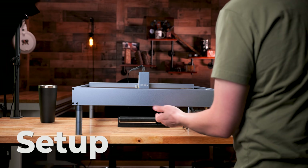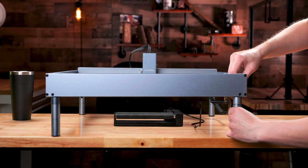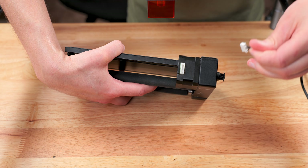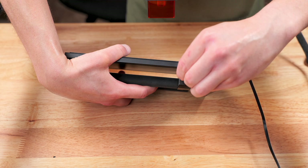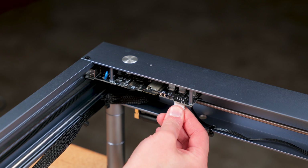The first thing we are going to do is put the extender feet on the X-Tool D1 laser so it will be high enough to accommodate the RA2 attachment. The next step is to attach the connector wire from the RA2 to the motherboard of the laser.